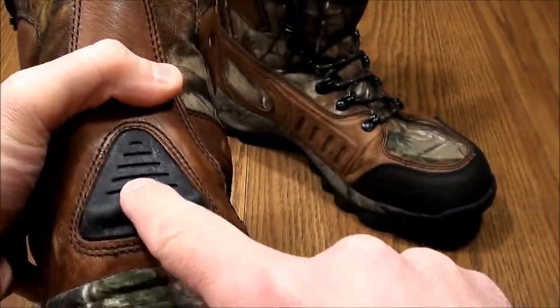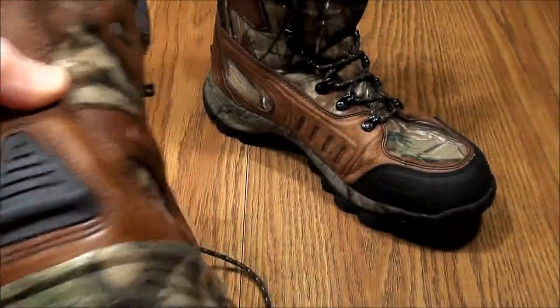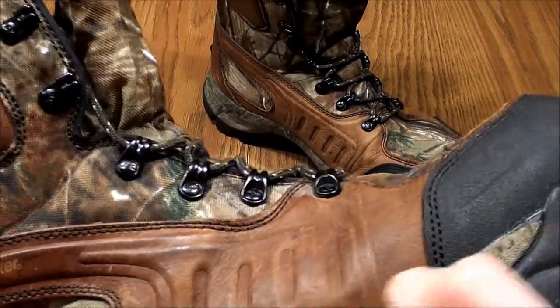They are Gore-Tex. There's the interior of the boot. There's a pull strap on the back and then a heel catch, if you're trying to take them off so you don't tear up the back of the heel. And then they have a cemented lower.